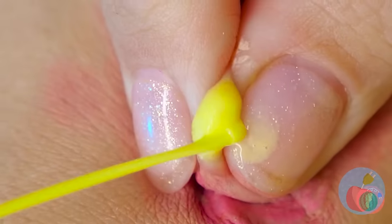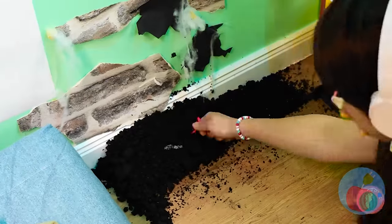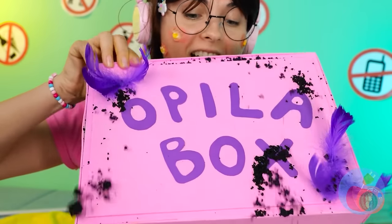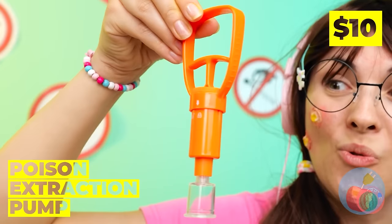Why don't we put that pimple to good use? Let's see if you can break the bars. Well then, we'll dig our way out. Did you find something? Yay! It's an Opila box. Just what we need. Let's start with this extractor. And clear up all those zits.